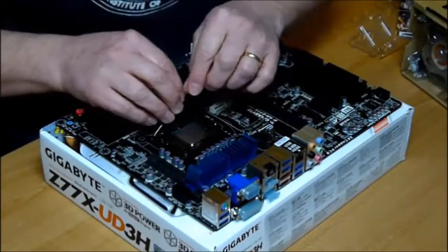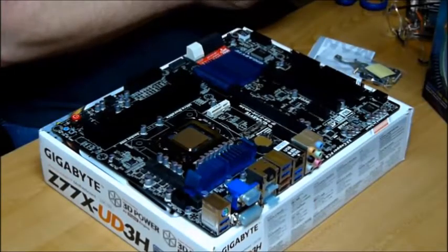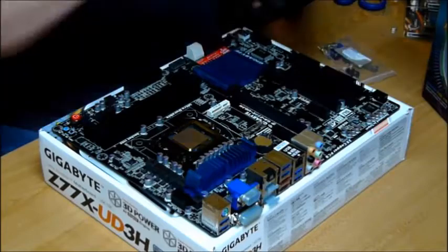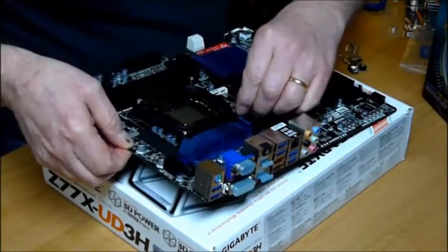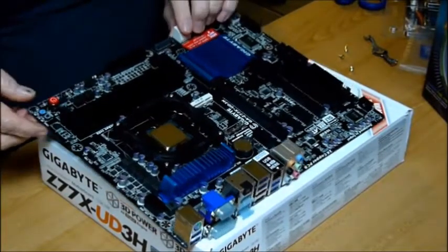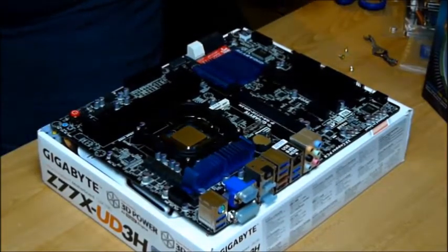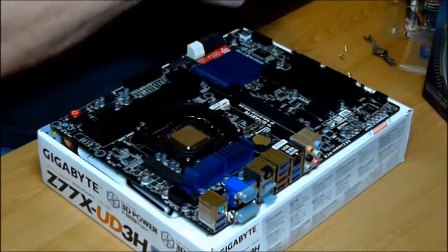Snap that back on and the CPU is installed. The next step is putting on the CPU fan and this clip on the main board. Now we have the base plate on. The next step is a little messy — open up this little thing of thermal grease and smear it on the top of the CPU.